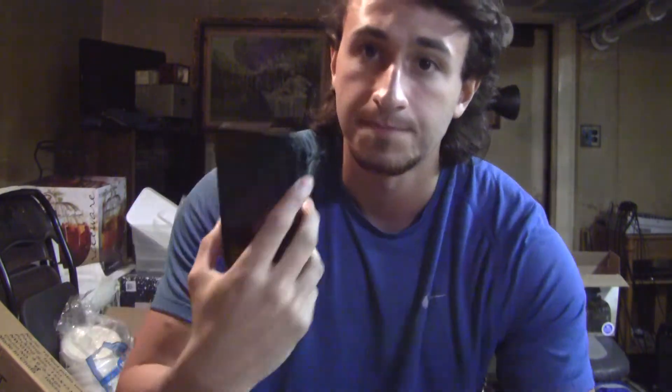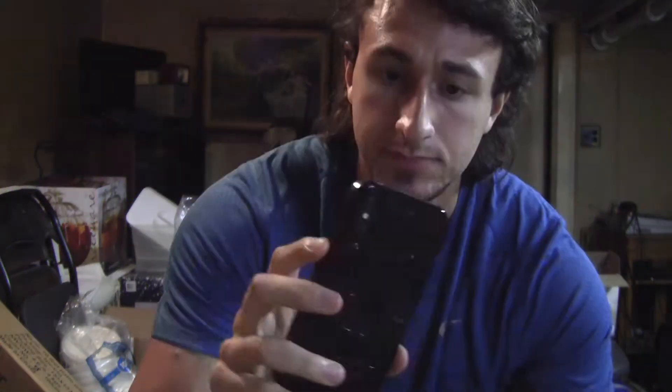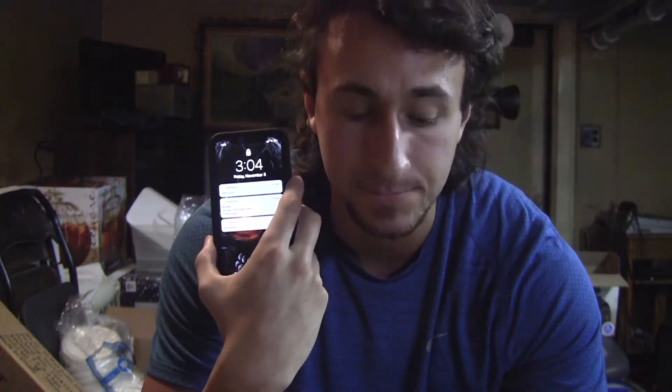I've already been using it but I wanted to show you guys the box. I've got a cool custom cover on the phone — this was not sold at the Apple Store. The first thing you notice is there's no home button, and in the Apple Store I kept trying to press where the home button used to be.